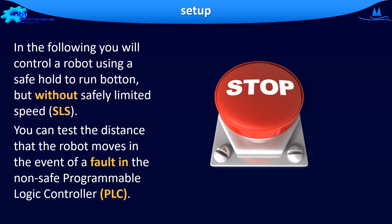You can test the distance that the robot moves in the event of a fault in the non-safe programmable logic controller.